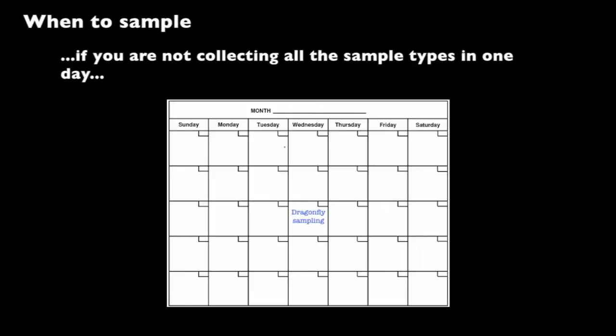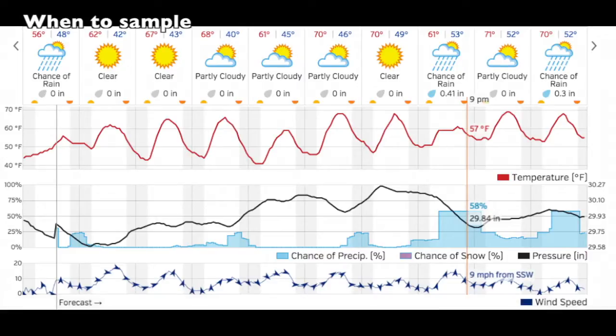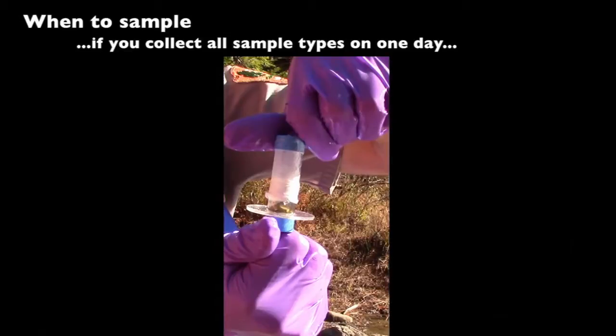If you decide to collect this sample on a separate day with fewer citizen scientists, just make sure to collect within two weeks before or after when the dragonflies are collected. Do your best to schedule sampling during consistent weather conditions, as this will reduce uncertainty when interpreting results. If you are collecting all three sample types on one day — water, sediment, dragonflies — collect the sediment after the water sampling is complete, but before your group gets into the water to sample for dragonfly larvae.